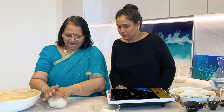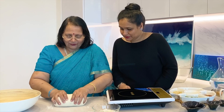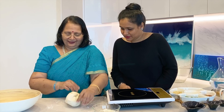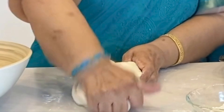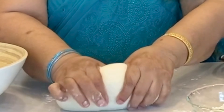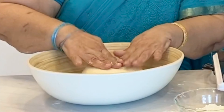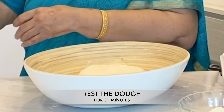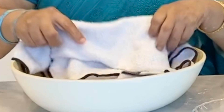The dough has rested for 15 minutes. Knead it so it becomes smooth, and then let it rest for another at least 30 minutes. See, it's becoming softer and smoother. Now we will rest it for 30 minutes at least, and after that we will start rolling it.